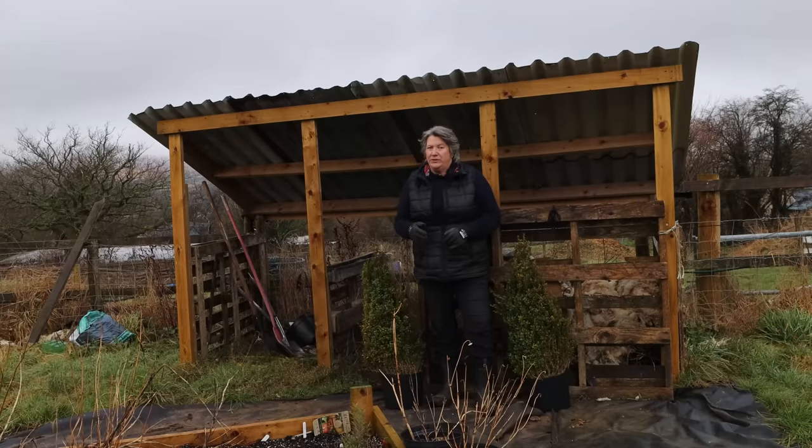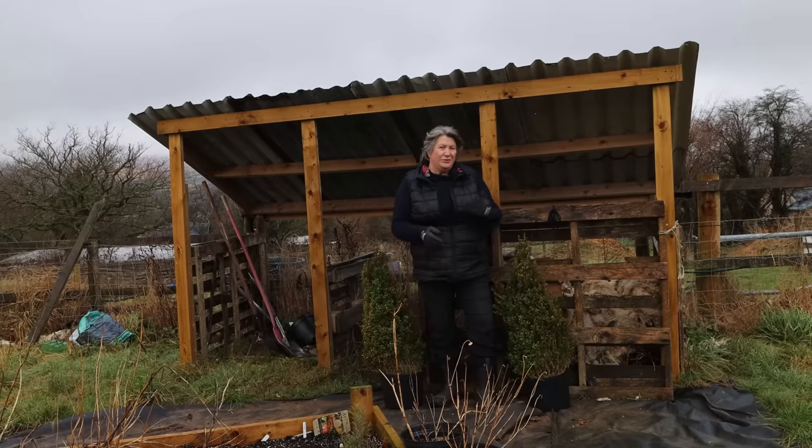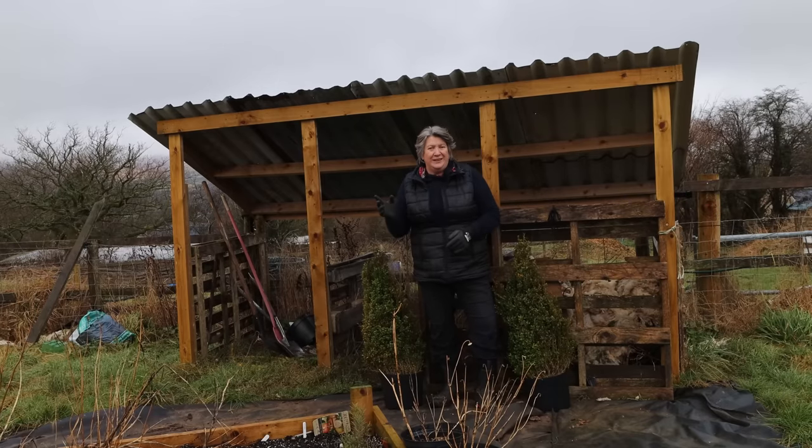Now Jessie at Plot 37 looks at another way to add organic matter and nutrients into your soil — something you can do in late autumn, late winter, and early spring, so around now. Field beans.